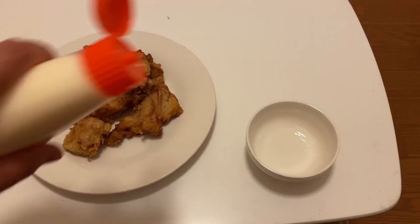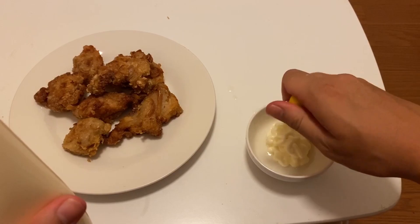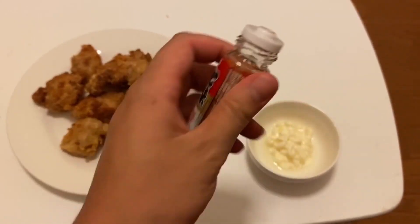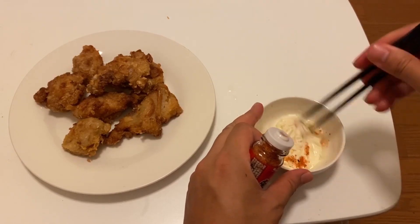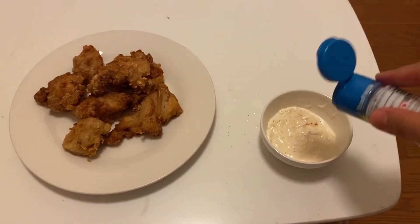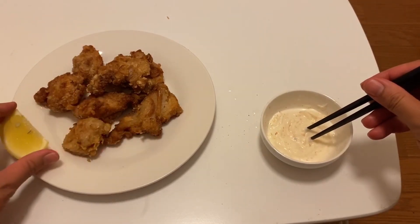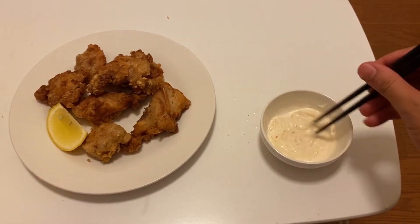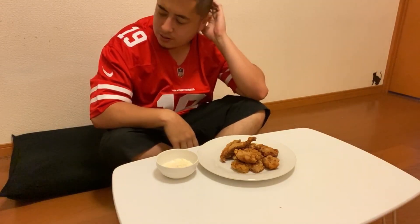For our dipping sauce we're gonna get some Kewpie mayonnaise, a little bit of lemon juice, and a little bit of togarashi — this is a Japanese spice mix, it's really good. Give this a good swirl. A little more MSG won't hurt. On our plate we're just gonna add a little lemon wedge to make it look nice.